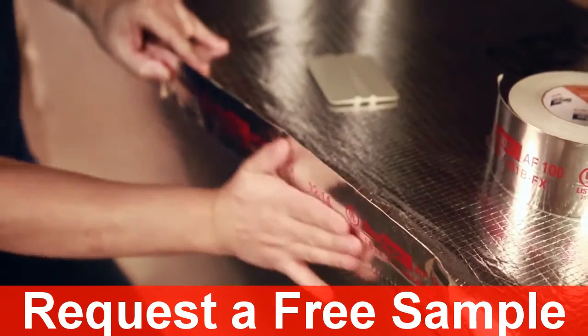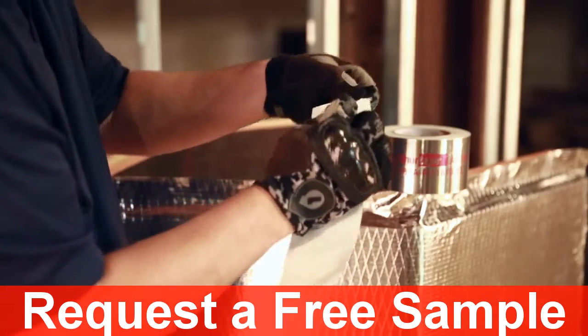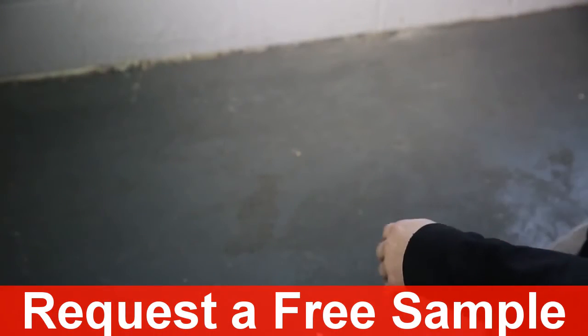Tape is essential to getting your job done, but starting the liner can be challenging. So you've developed your own workaround — you bend it, you pick it, you pull it. The struggle wastes time and money, and adds frustration to your job.